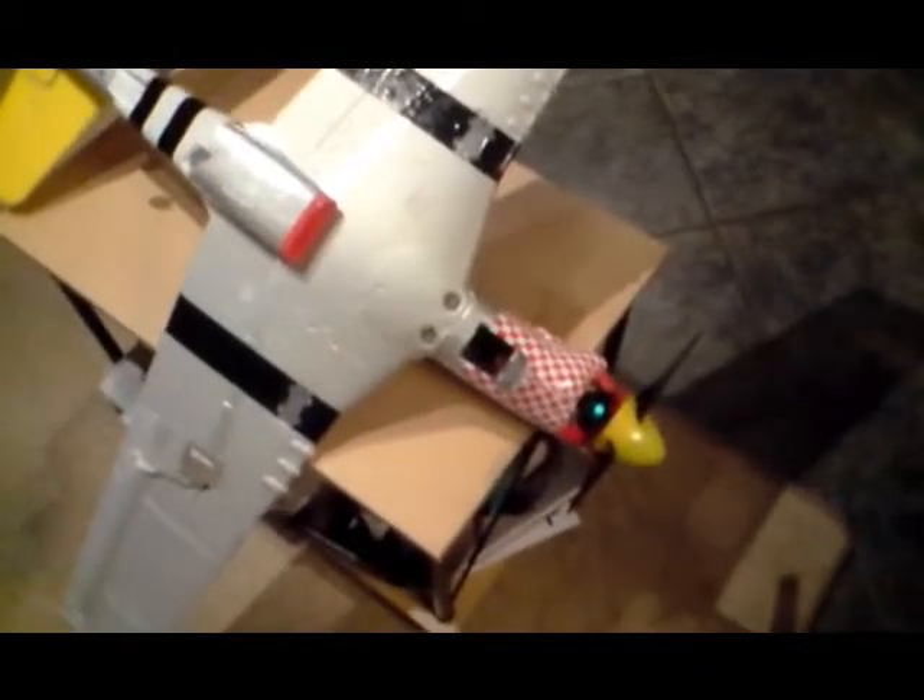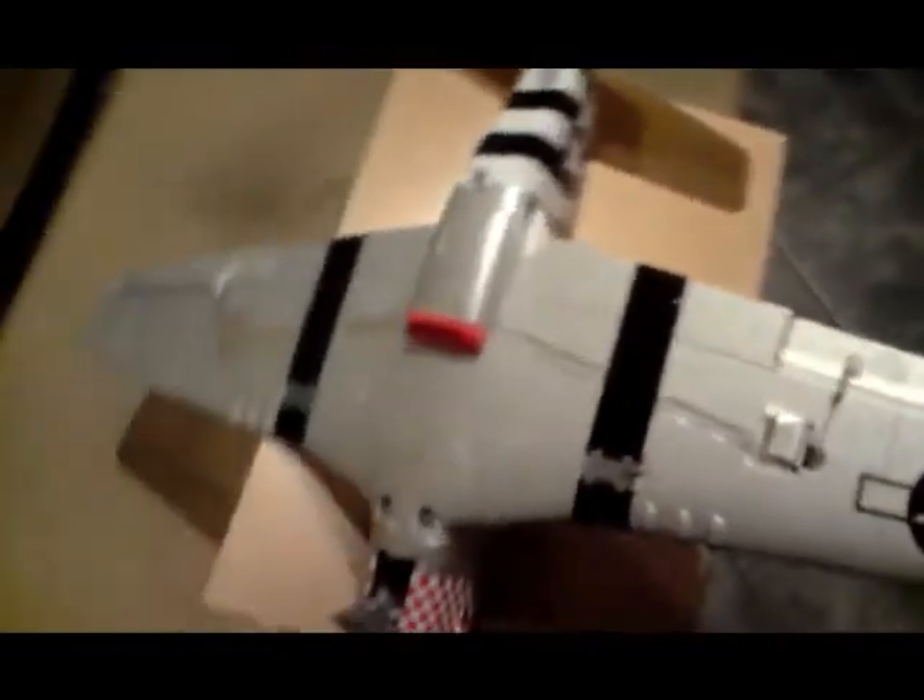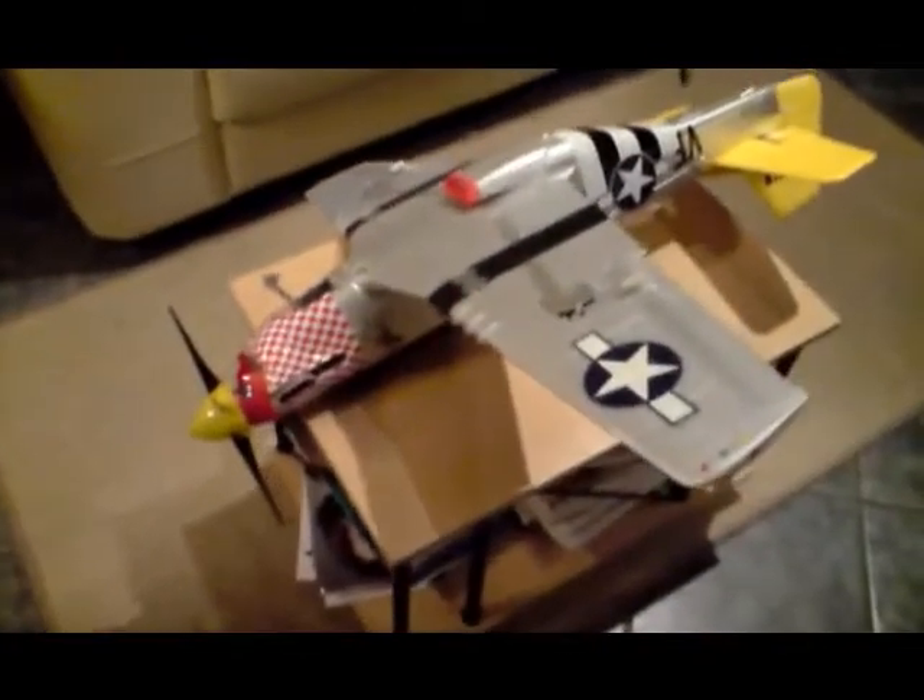What you can see here is my Artec P51D Mustang, which unfortunately I crashed a couple of months ago. It went out of range of the transmitter and I had no control over it. You can see it's in a bit of a state.